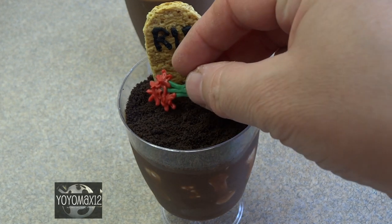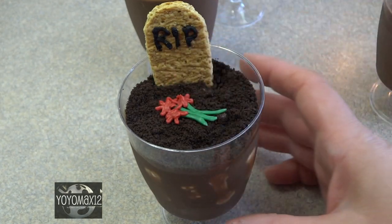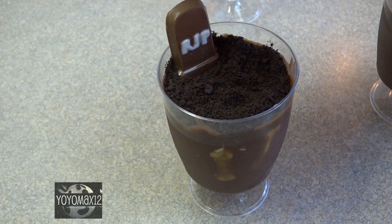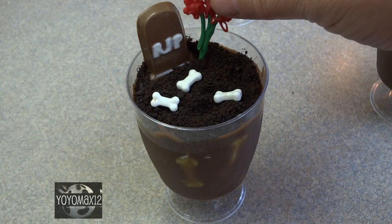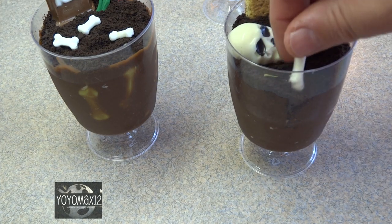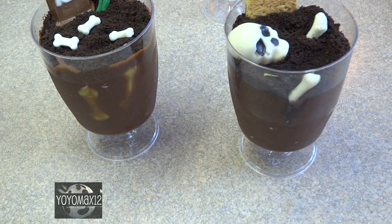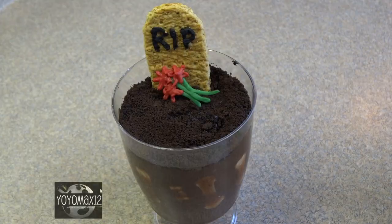Decorate as desired — in this case I'm putting a little bunch of flowers on the grave, and I also made a chocolate candy melt headstone. For another one I sprinkled some bones loosely and added a little bunch of flowers. On the left you can see the lime green colored bones showing through the side of the glass. For another I put a skeleton coming out of the ground — pressing in the skull and a few white bones, sprinkling some on top to make it look like a disturbed grave.